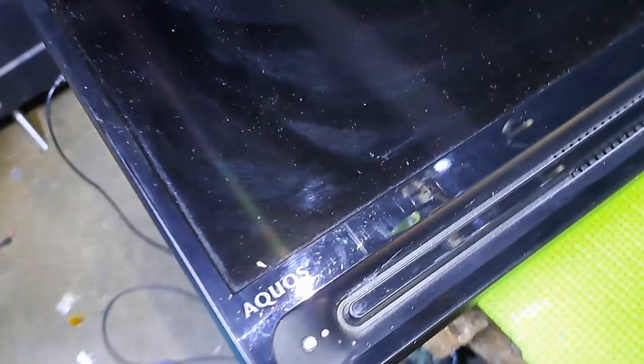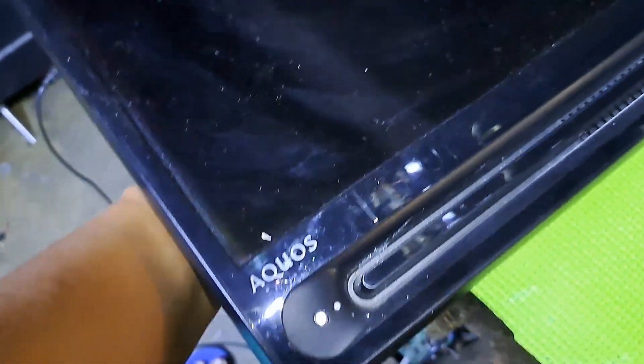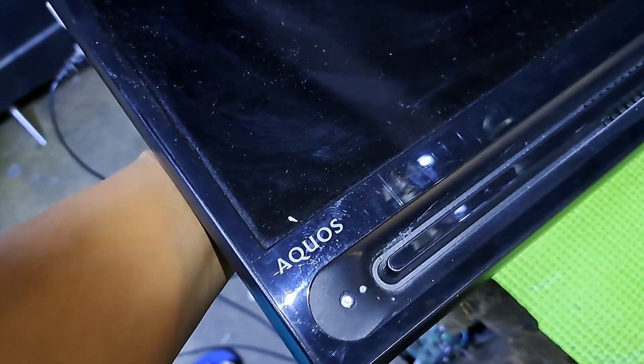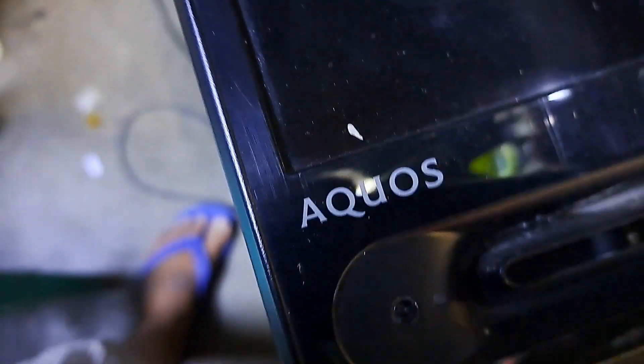Hello, good day everyone. I'm Tefs. Welcome back to this channel. This next repair is a Sharp 40-inch LED TV, model LC40SA5100M. It's turning on but the backlight won't light up, then flashing a red light indicator. I'll show you how to fix it.